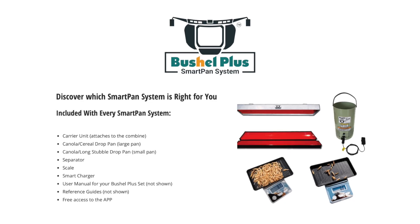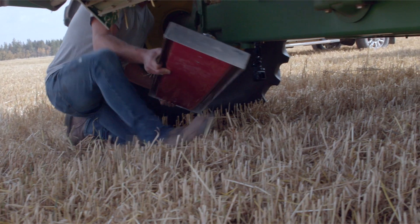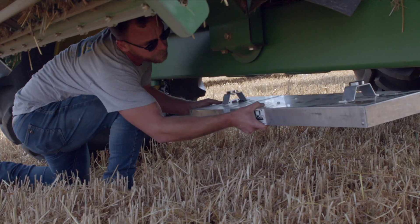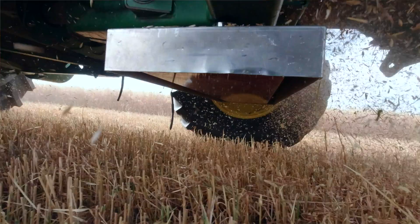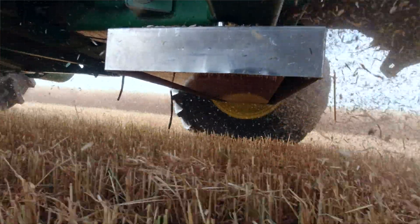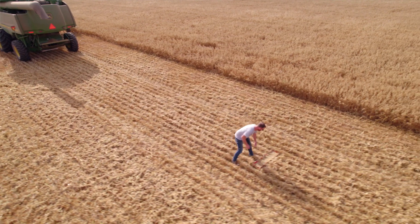Quite simple — you have your draw pan unit, it's got two magnets on it. You take that, you attach it to the rear axle of your combine, you get in the combine, you begin combining, and then at whatever point you deem appropriate, you hit the button, the draw pan drops. Essentially it's a very clean way of collecting a drop sample.